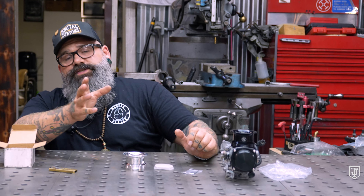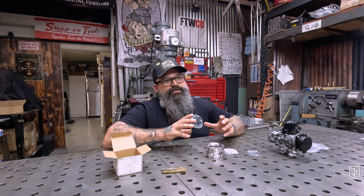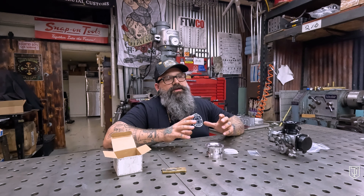Here is our gloss black anodized single-carb velocity stack on a single carb from a VT600. In a moment you're going to see the velocity stack in action on a VT600.